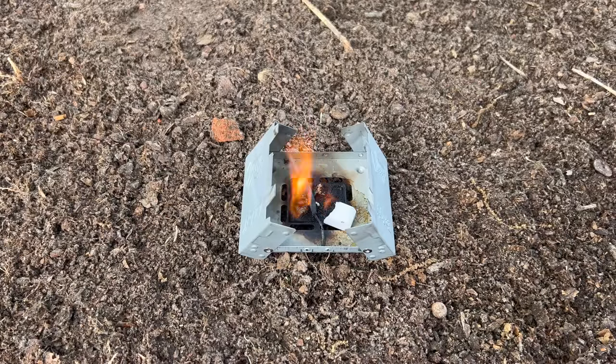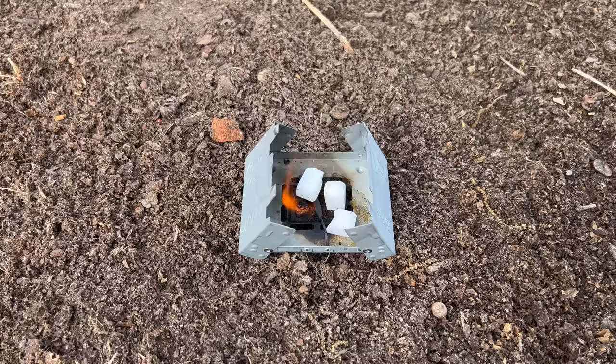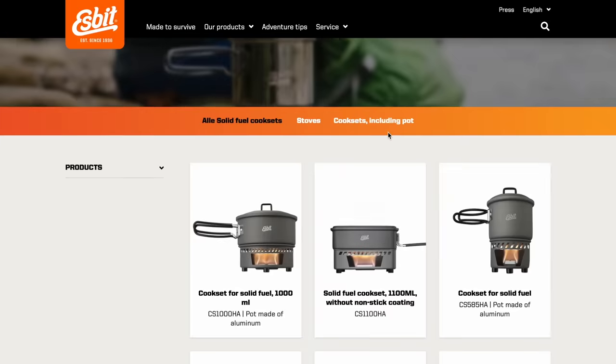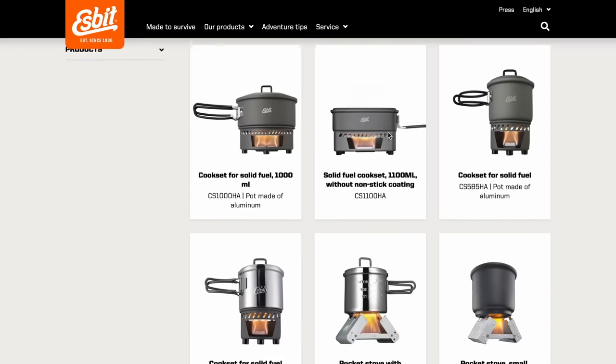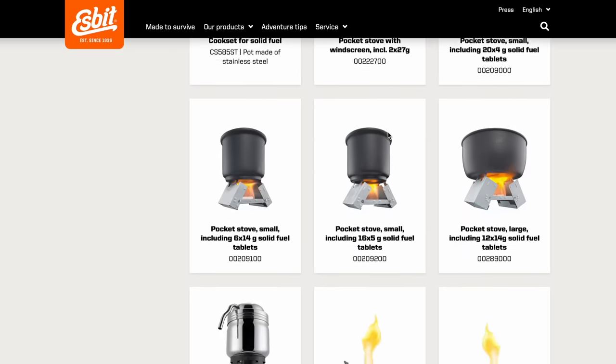If you need to add additional fuel to get water to a boiling point, remove your container and break up the new tablet, then place it on the stove so that the first tablet will ignite the pieces of the new one. You can also use other fuel sources with these like alcohol stoves, tea light candles, or natural materials like sticks, but that's probably going to be easier to do with one of their larger stoves so you'll actually have room to place those things where you need them.